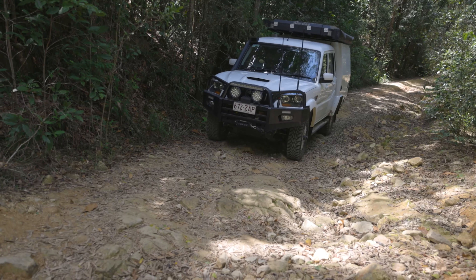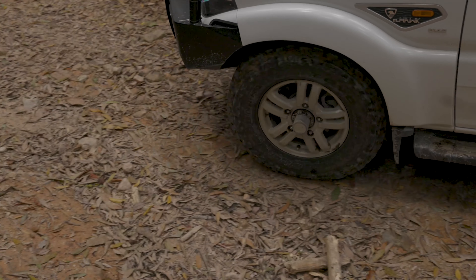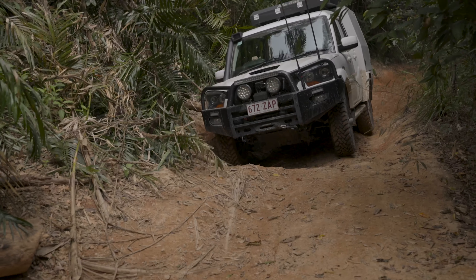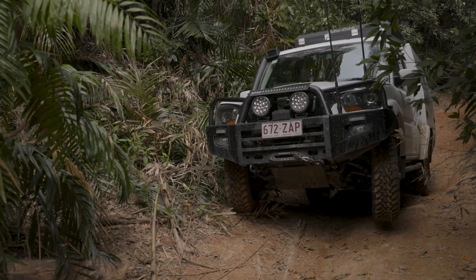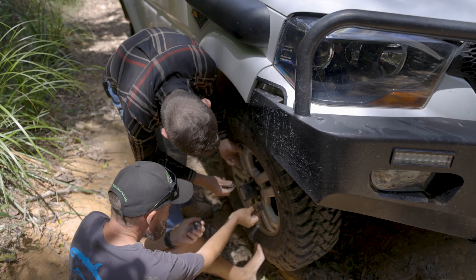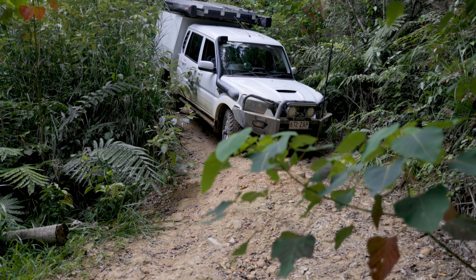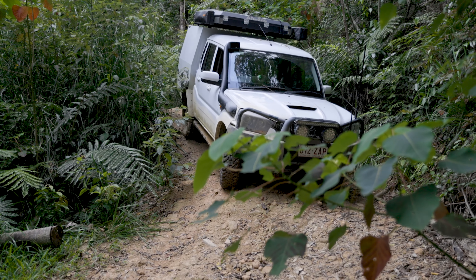A couple of times it even pulled the entire front rotor out of alignment enough to bind the caliper on the disc. So we pulled it out and managed to scrounge a temporary replacement to put in there and pull everything back into alignment.